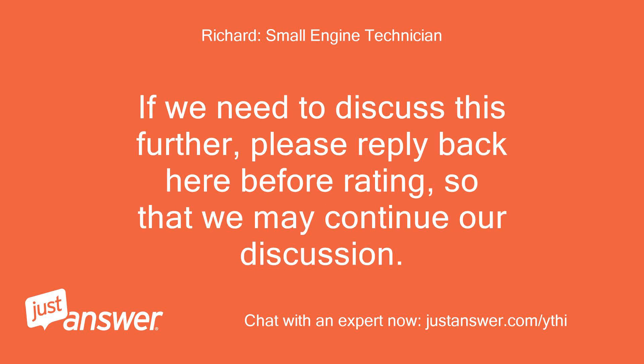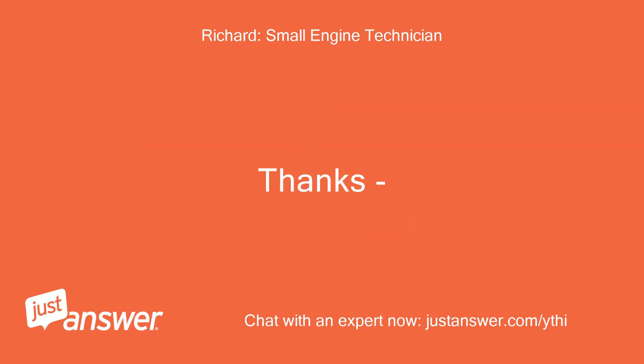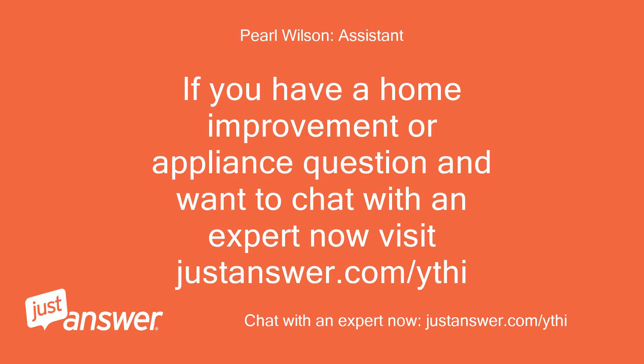If we need to discuss this further, please reply back here before rating so that we may continue our discussion. Thanks. If you have a home improvement or appliance question and want to chat with an expert now, visit justanswer.com.